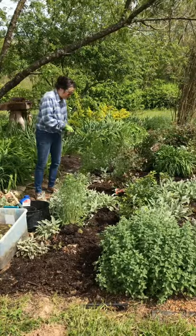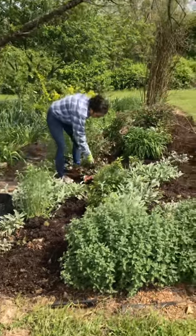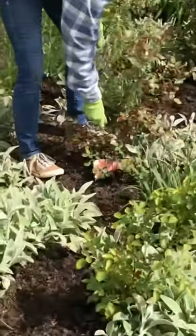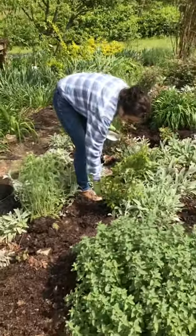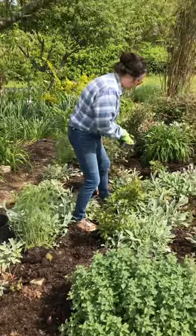Next I'm going to put Epsom salt. This is an old-time favorite — you can actually spray it on the foliage, and I do that every three weeks, just around the base of each one.